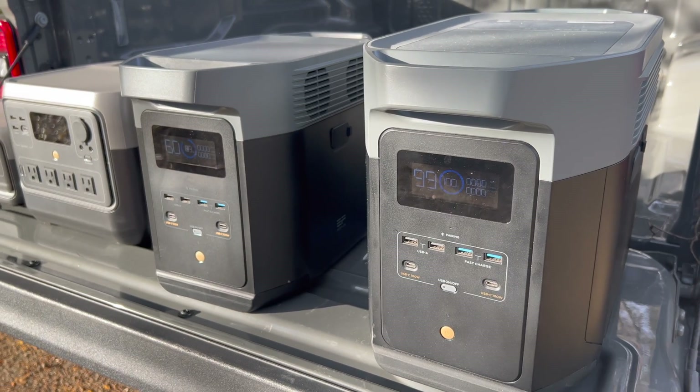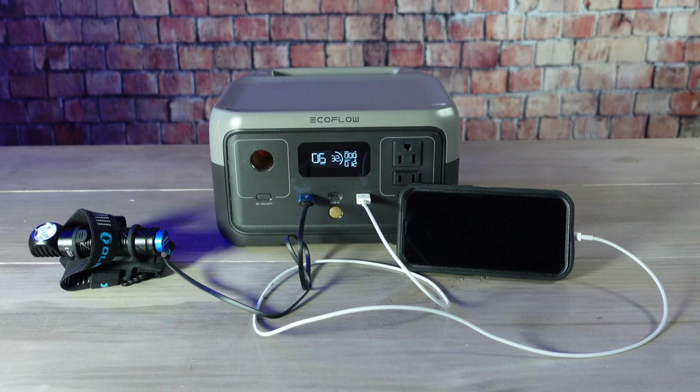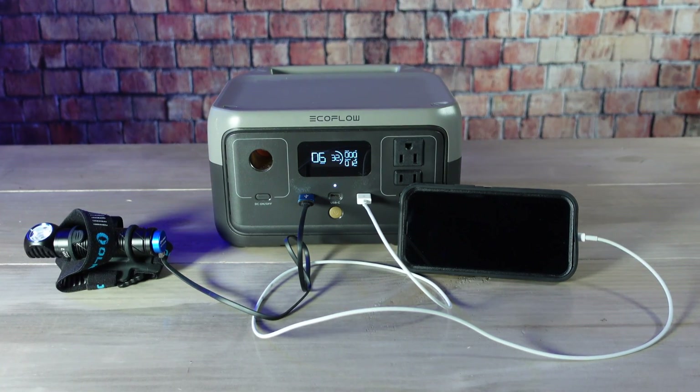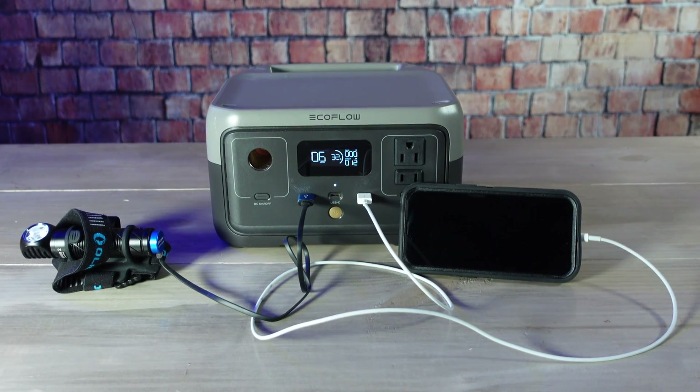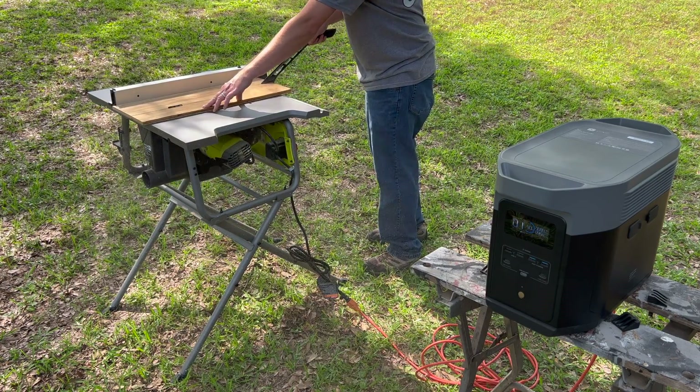Hey folks, this is JR with DIY Prepper. Welcome to the channel. Over the past couple years I've taken a look at several different power stations and solar generators ranging in size from small options designed mainly for charging small electronics all the way to larger ones that could power pretty much anything in your house.